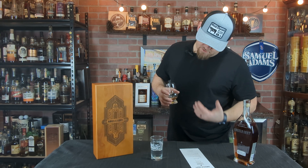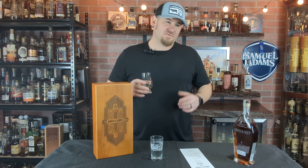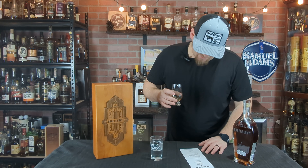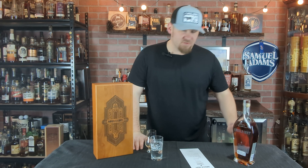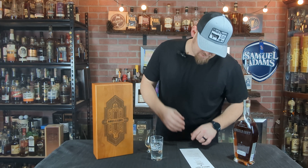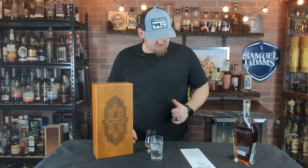Maybe a slight bit of leather or crème brûlée — I don't get it, but it could be for other people. The marshmallow has got to be kind of hidden in there, along with the crème brûlée. You probably get the marshmallow and the brown sugar and caramel — I could kind of see how you'd get that.